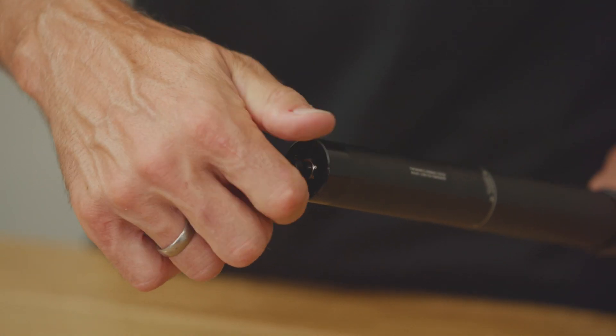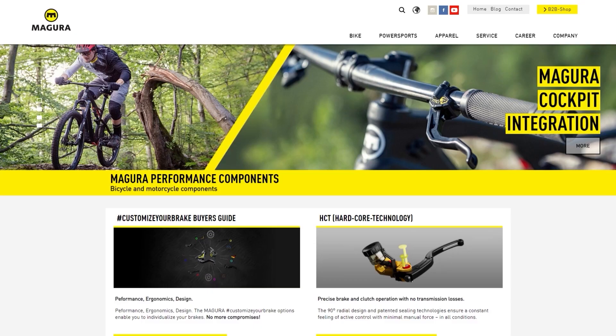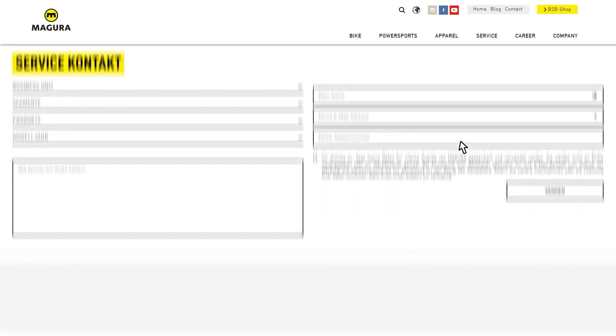Now screw the valve cap back on. You'll find more information in the service section at magura.com.